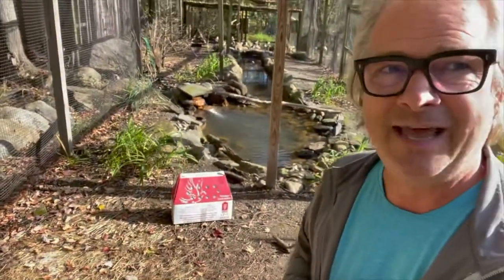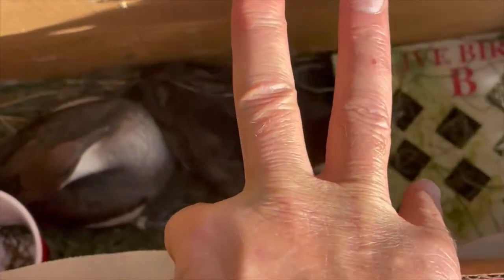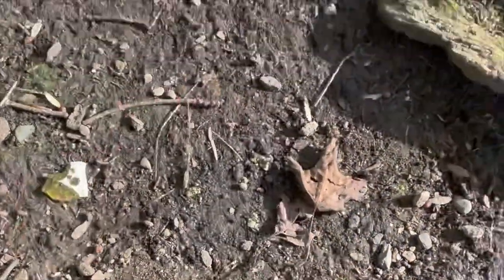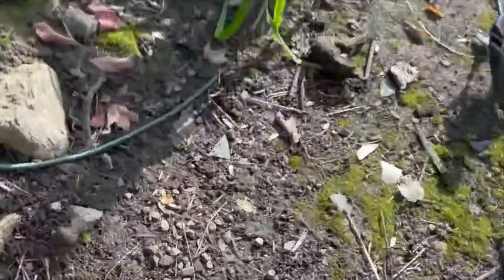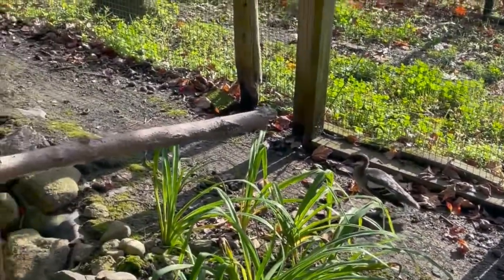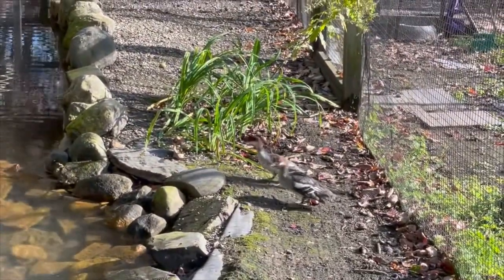They're in this box now and I'm going to let them go. Let's let them out and see how they do. I'm going to slide the box down and let them sort of find their way out. There's one, and there's two. You can see the little crest on one of them — hard to know if that's the male or not. I'm just going to back away and let them be, and see if they can find their way into the water.